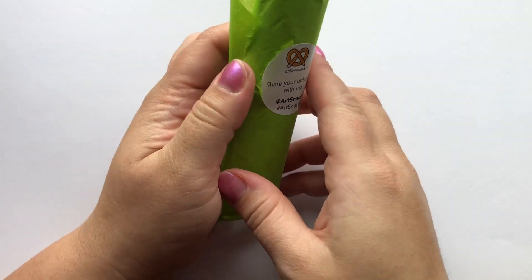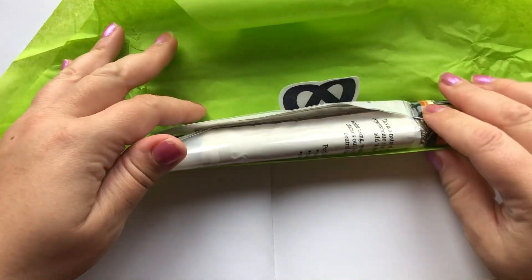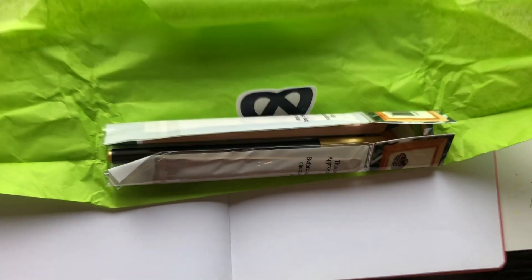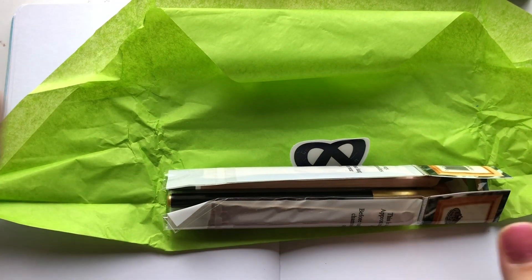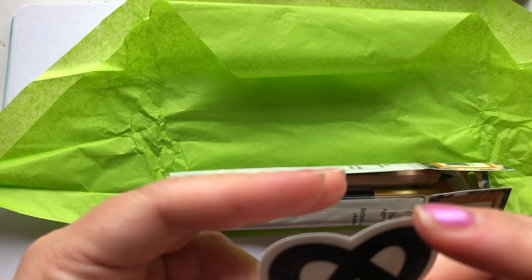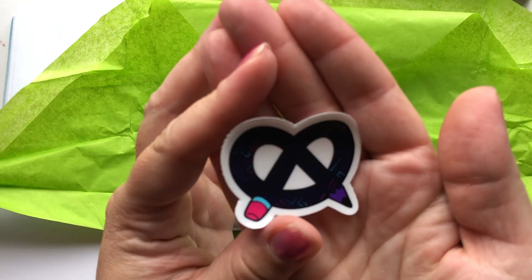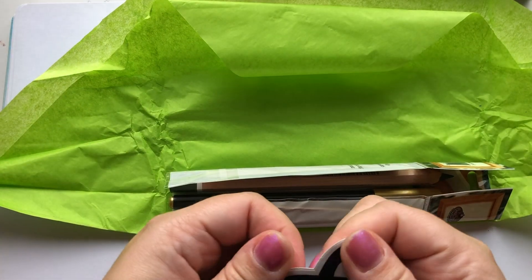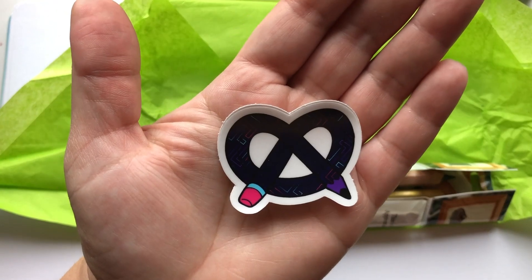My camera got kind of chaotic — had to fix and adjust that, I think everything just kind of fell. Okay, so here's a sticker — super cute sticker, very classic Art Snacks. It has a little pattern on it. I'm doing the voiceover so I'm just looking at the video while I'm going through it.